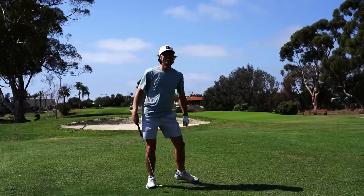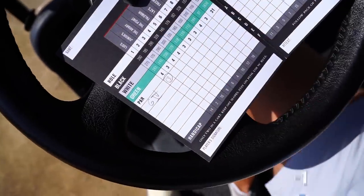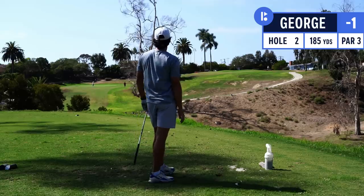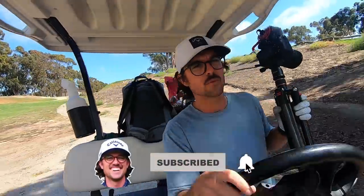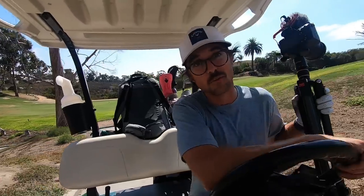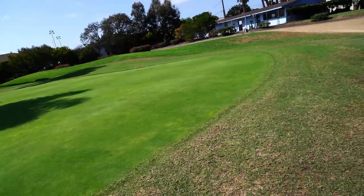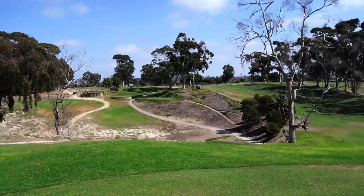We're off and running! Already on hole one, tough little par three here my goodness. If you're not a subscriber to the channel, consider subscribing - we got a lot of fun stuff coming. Something groundbreaking is about to be unveiled, you're gonna wanna stay tuned. But today, Goat Hill Park - what a fun, tricky, sketchy little golf course. Look at this green, look how small it is. We missed a short one left - caught up in the wind.